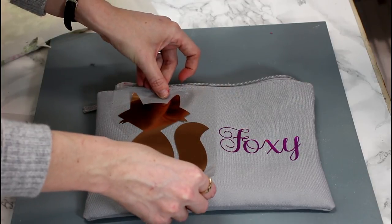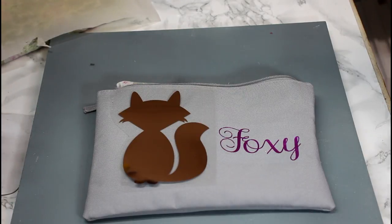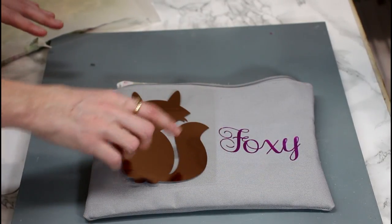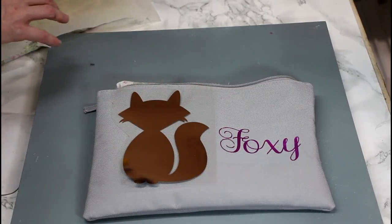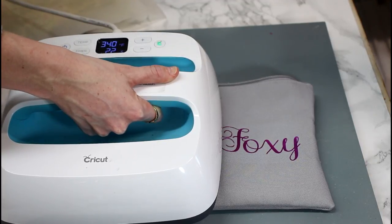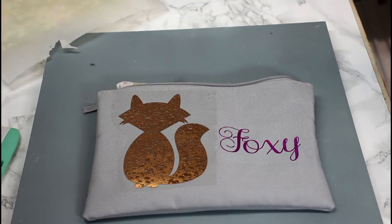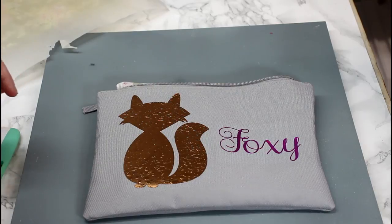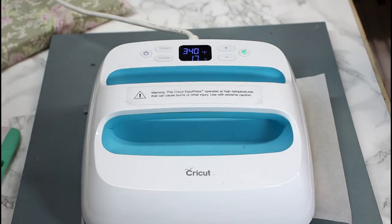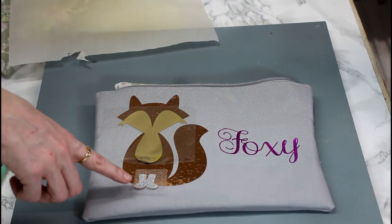I've moved my pressing pillow to this side and I'm going to place my fox design on here and press at 340 for 30 seconds. I don't want my EasyPress to touch the HTV without a barrier, so I'm making sure it doesn't touch this piece. I start the countdown, and again I'm not putting much pressure on it - just holding it in place. I like to leave it a few seconds to cool down even though these are all hot peel. Then I'll place my Teflon sheet over and go in again. If it's balanced on there with a pressing pillow, you actually don't need to exert any pressure at all.